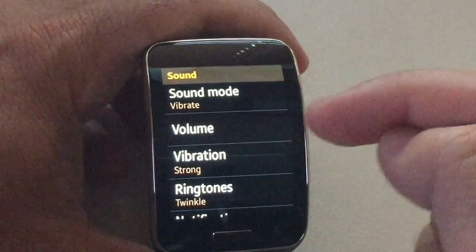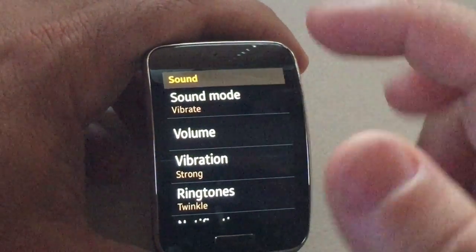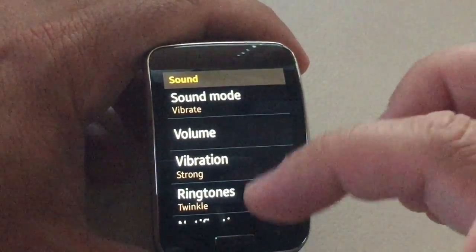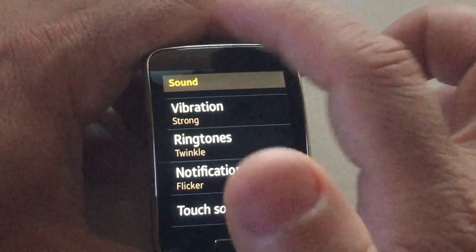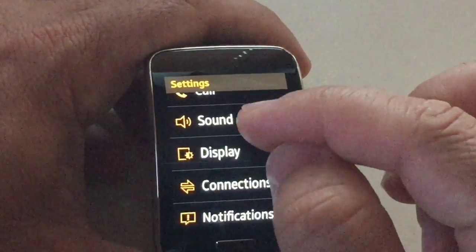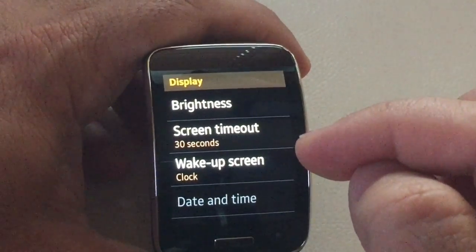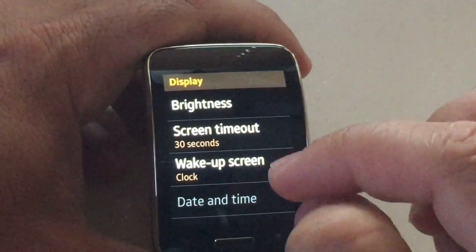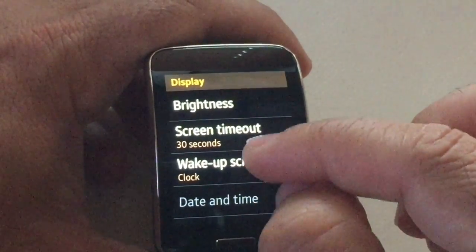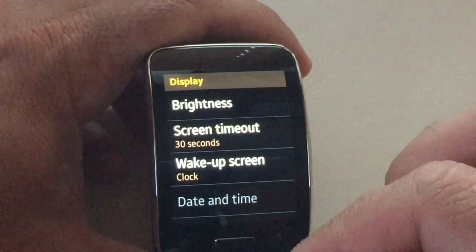Under sound, you can go ahead and change vibration modes, different tones, ringtones, and touch sounds if that's something you want to have on. Under display, you'll be able to set up your brightness, screen timeouts, and the wake-up setting for when you turn it on.